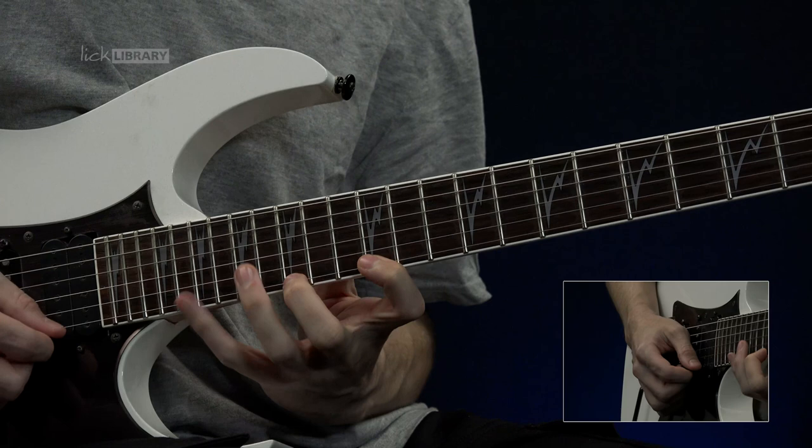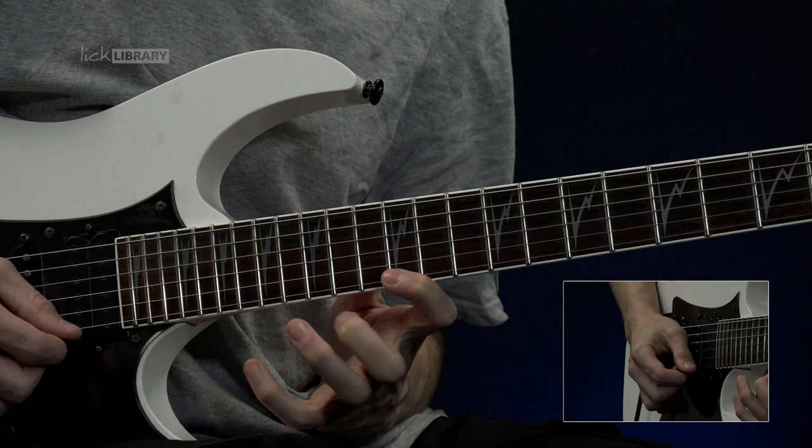And then we come back up and we go 12, 15, 20 — pull off. So that second section together.